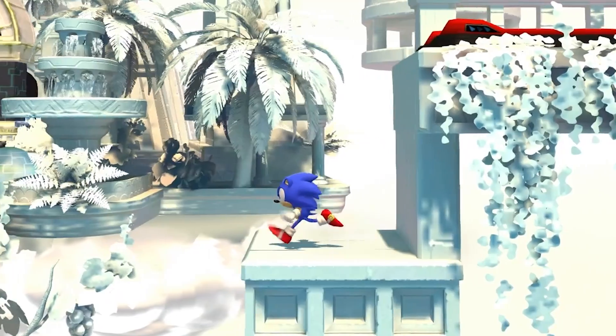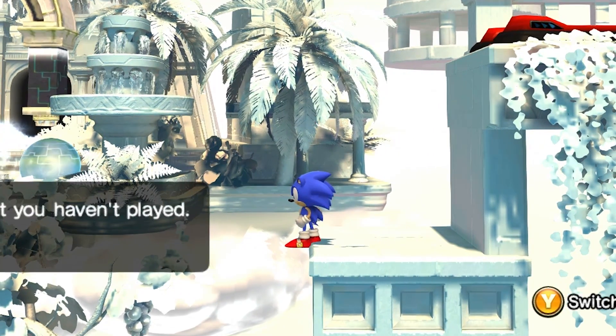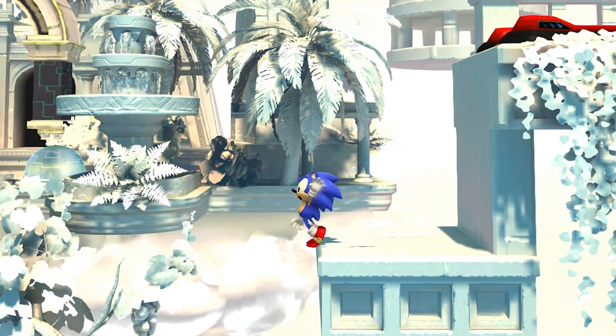I wonder if there are any other little hidden animations I can find here, like teetering over an edge. Does he do anything?